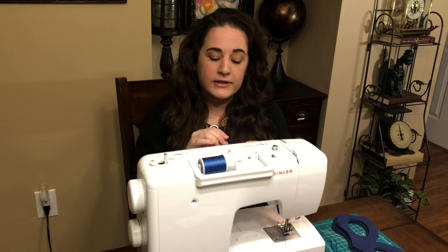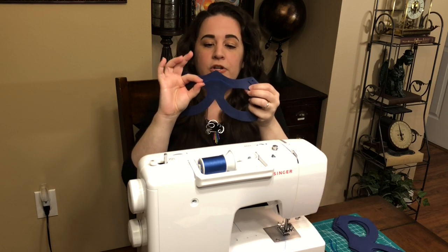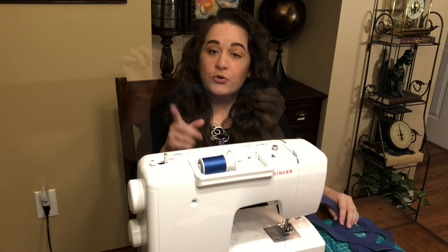So you're going to get yourself your paper clip, open it up into a straight line, and then bend it into this nice little curve. The reason why is because it's just going to curve up a little bit to go with the curve of the mask.